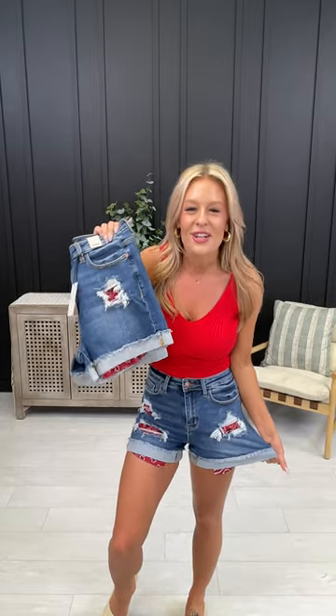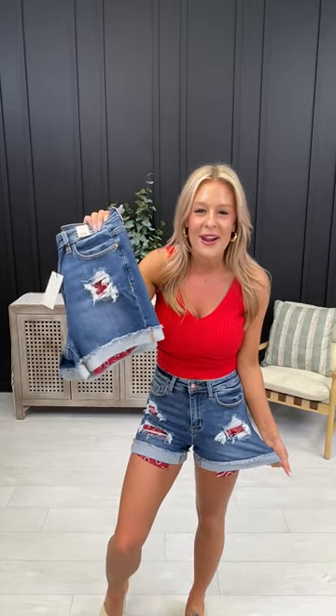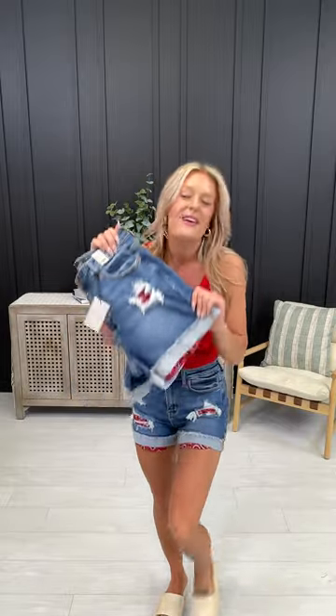Hey friends, just when you thought Judy Blue could not get any better, they have done it yet again — a brand new style in these super cute patch bandana shorts, fitting size 0 through 20W. How freaking adorable!